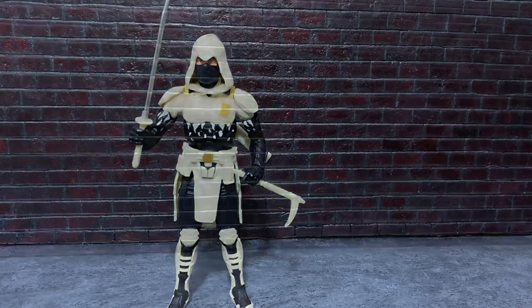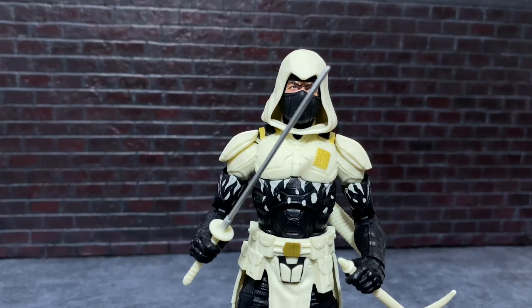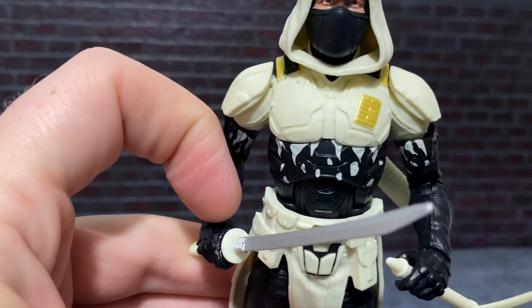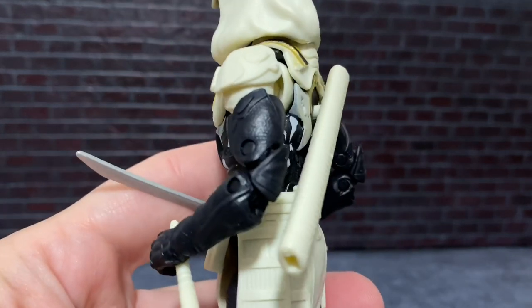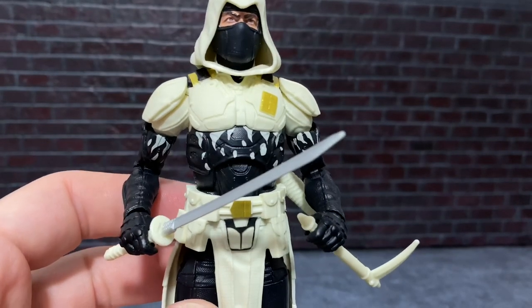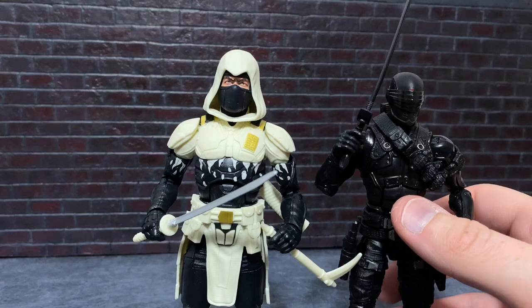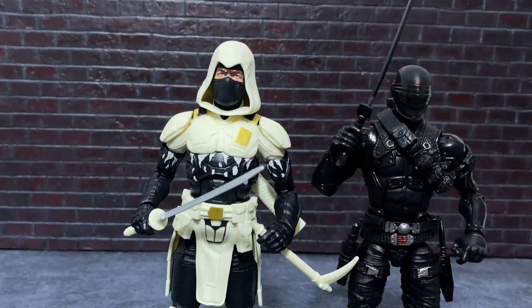Something I was curious about when this figure was announced: since Ninja Force Leader Storm Shadow is not a member of Cobra, I wondered if they'd sculpt Cobra emblems all over him. The answer is no — I think the designers at Hasbro were pretty careful about that, because what they're doing is remaking the heroic version of Storm Shadow. For marketing purposes there's a Cobra logo on the box, but this is the GI Joe version. People who want a Cobra Storm Shadow can say he's just on an Arctic mission, but older fans will probably say he's the reformed Ninja Force Leader Storm Shadow who's made up with Snake Eyes.